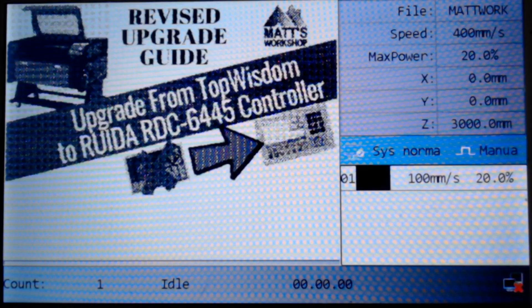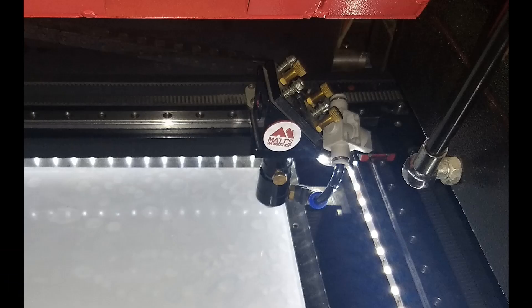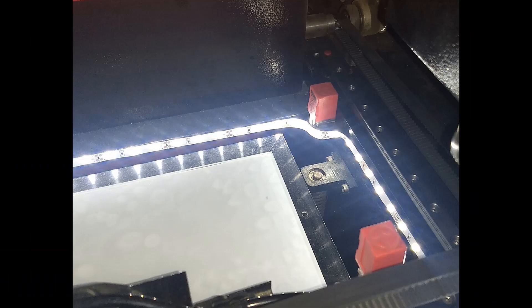Make a note of where your home origin location is — for example, top left or top right. The images I show here demonstrate the machine with a homing origin of top right, and you'll also see that there are limit switches on the top right of the axis. When you power on the machine the laser head will move up to that position for its reset. You'll need to know where yours is when configuring a new controller.